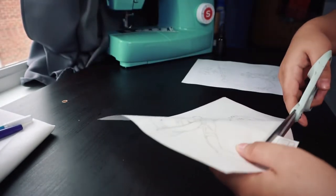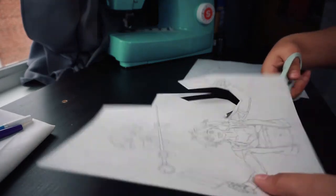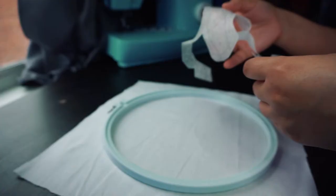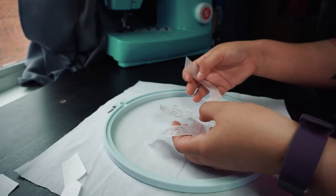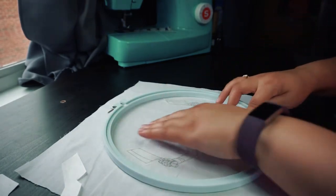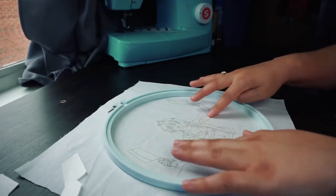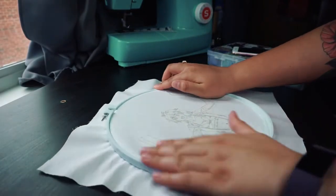The first step is to cut out the pattern printed on the water-soluble stabilizer. I like to leave a bit of an edge on the stabilizer when cutting it out. If you transferred your pattern directly to the fabric, you can skip this step. Next, I remove the stabilizer from the backing and stick it to the center of the fabric. I'm going to be using an embroidery hoop while I stitch, but you don't actually need one — it helps a lot to have something holding the fabric taut, but you can also hold it in your hand.